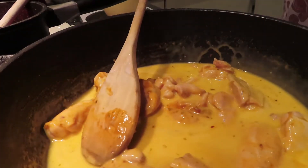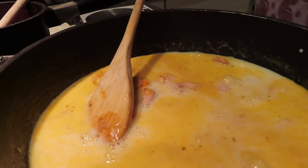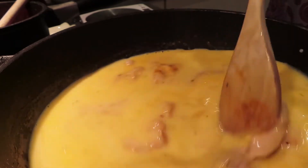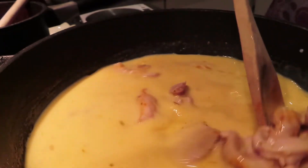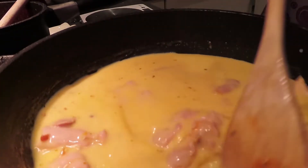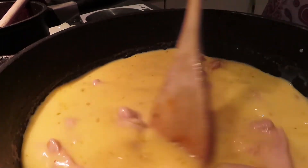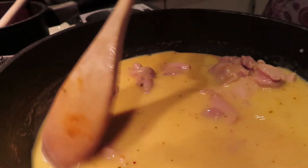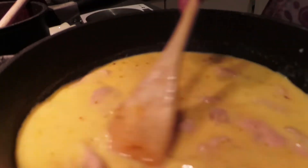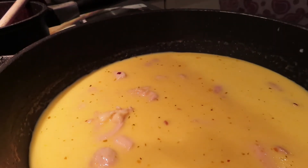Now I'm going to add 400ml of skimmed milk. If you haven't already had your Healthy Extra A today that's where it becomes free; if you have already used it, you'll need to syn it. But if you're using your Healthy Extra A, you're still within about 8 syns total. This is going to make four portions, so you're only talking about 2 syns per portion — which I don't think is bad for a curry!